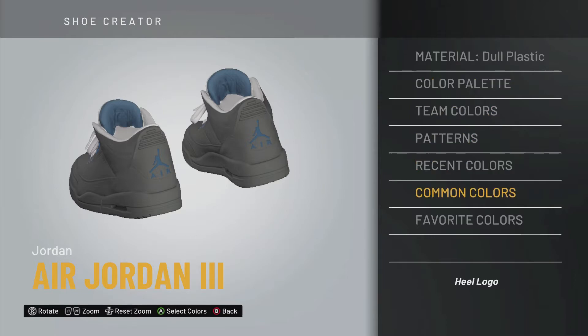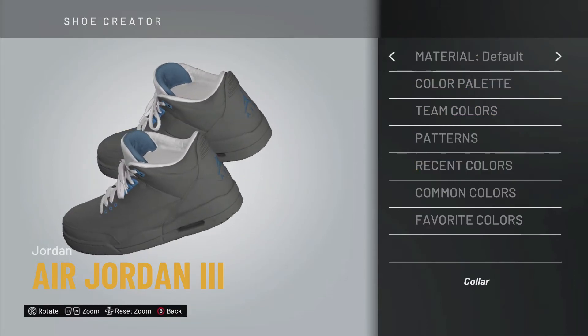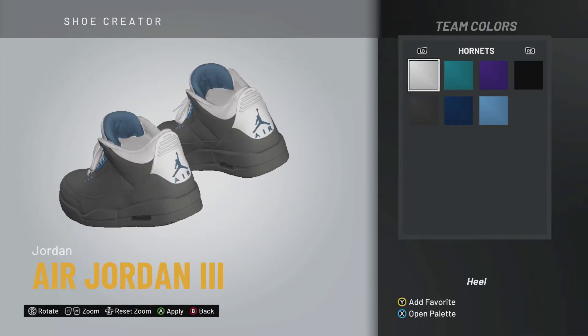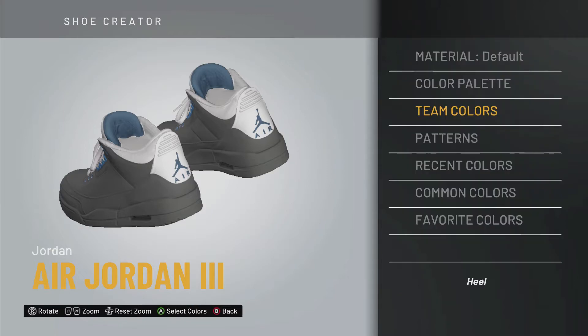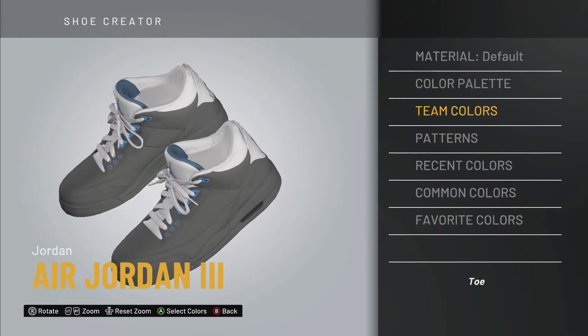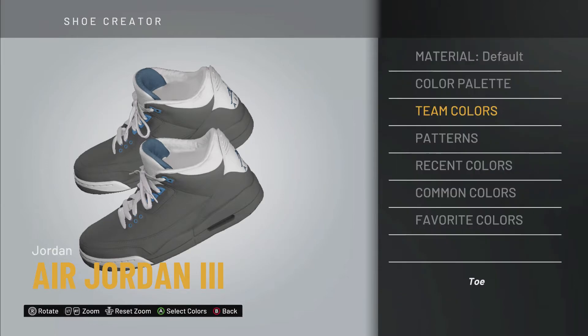Now we're going to back out and go down to the collar. This is actually a leather shoe, so we're gonna turn that into leather, go back to team colors, and turn that white. Then we move to the heel — team colors again — and that is going to be white as well. Now that we've covered that, we can back out and do the toe. The toe team color is most definitely going to be white, and the material is going to be rubber.